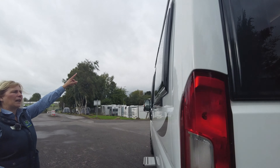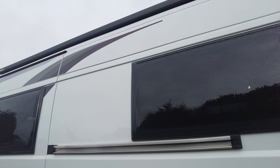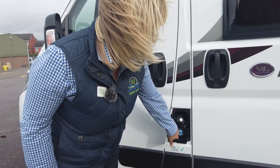It's got the wind-out canopy fitted to it already, and above the door is a nice long awning light. It's diesel and it's also got AdBlue.